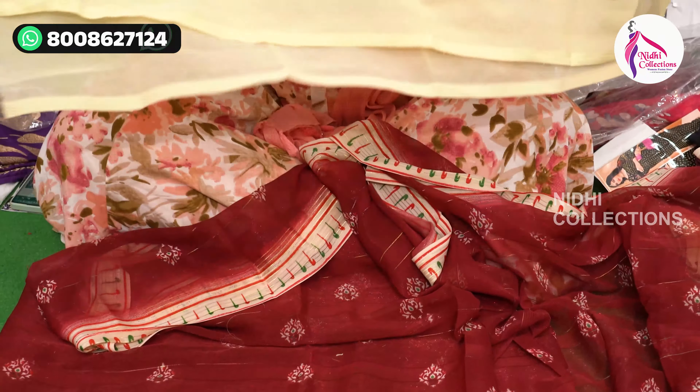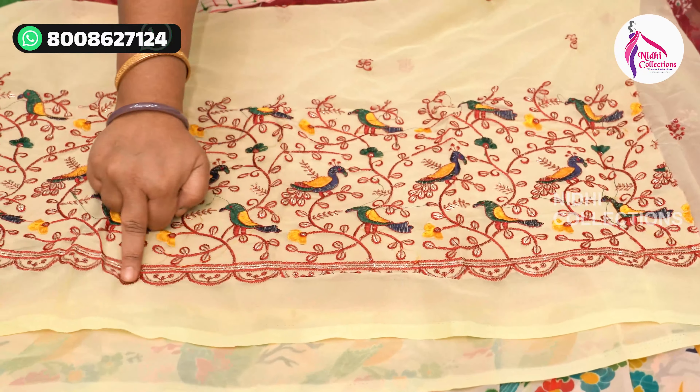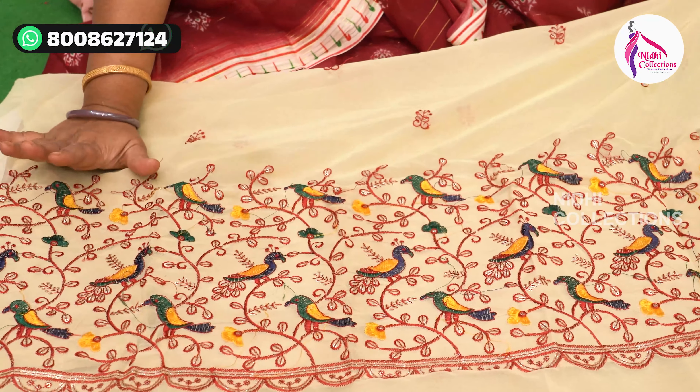This is a free ship. This is the cutwork. This is a great design. This is the highlight.